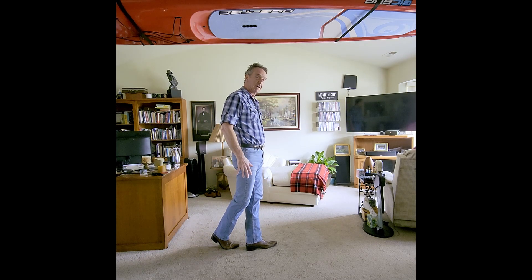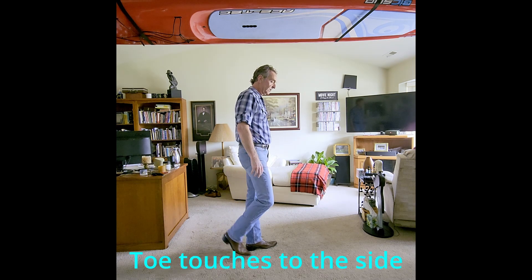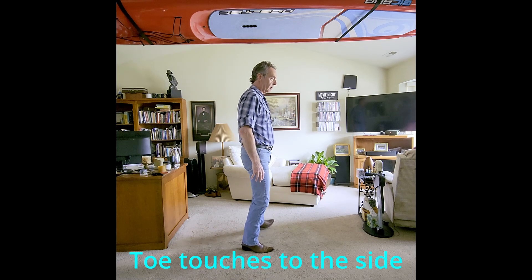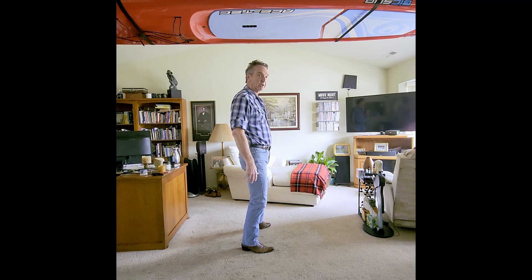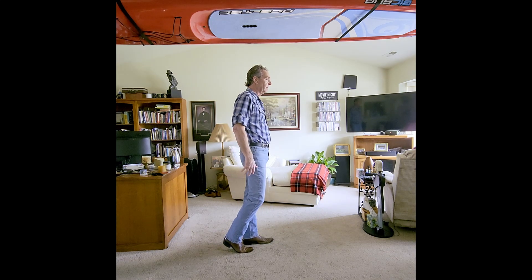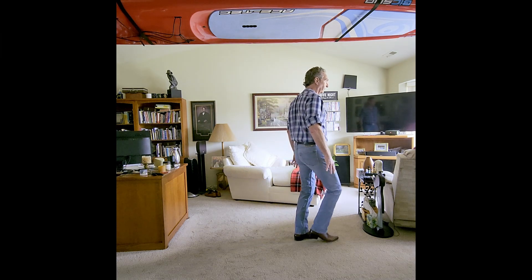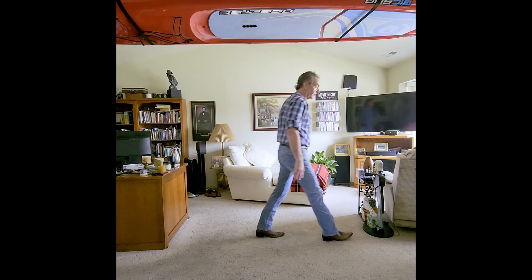Weight is on the left, crossed over the right. Third section — going to do some side heel touches. Touch side, switch it over to the left side, touch. And then heel switches forward: heel and heel. Weight's on the left, going to walk, walk, shuffle forward. That's the third section.